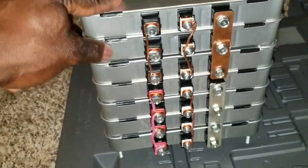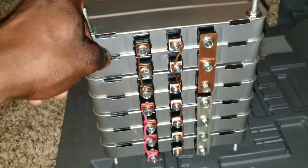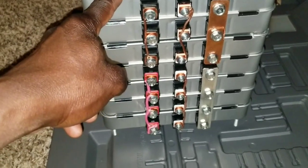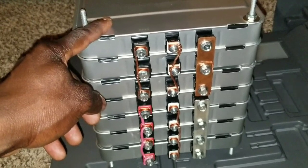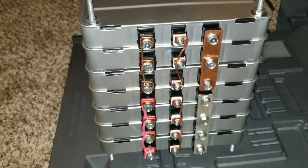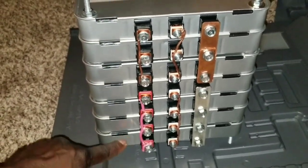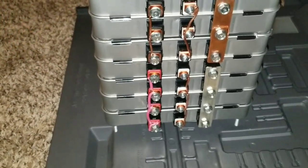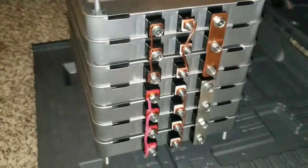This is a 12-volt configuration. You have the center tap — because inside each cell they're in series and parallel — so four cells give you a nominal voltage of 7.6V, and you can charge all the way to 8.3V per cell. Seven of these in series gives you approximately 48 volts, around 57 to 58 volts when fully charged. That's a 14S configuration; most of my builds are 16S for 48 volts. Positive to negative to positive, that's how you get your 48-volt system.